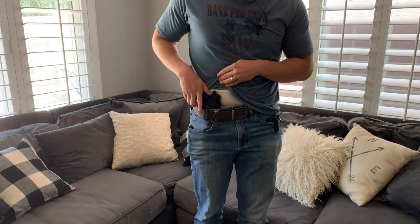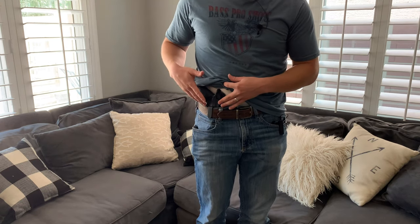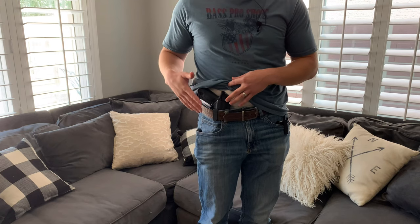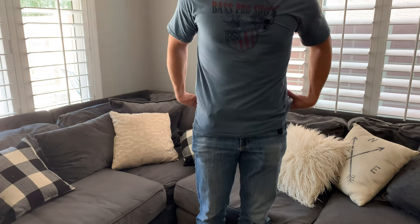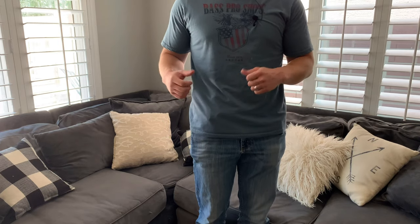This holster is really awesome. It fits very well — I've got it specifically for the M&P, but it comes in all sorts of different models and designs for what you need. I am a big believer in concealment with carry. I'm not a big proponent of outside-the-waistband carry where everyone can see it.